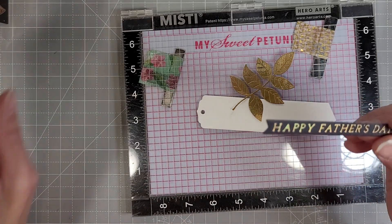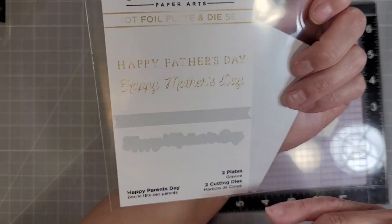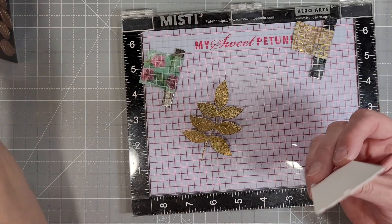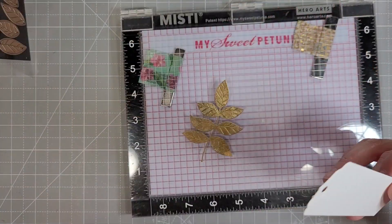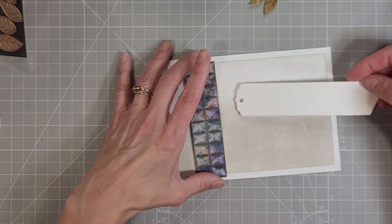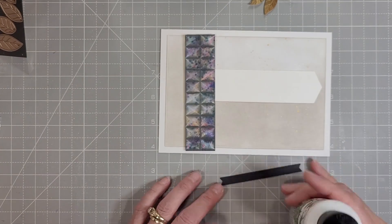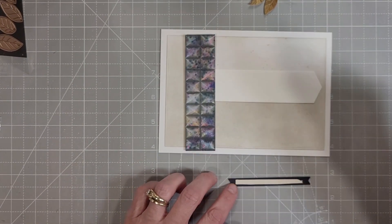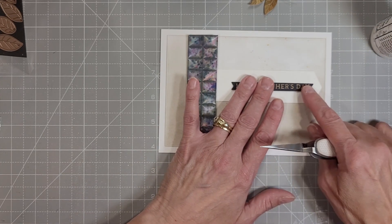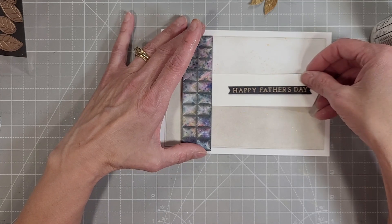Next we are going to pull in the Happy Parents Day glimmer and die set. It has Happy Father's Day and a banner die that cuts it out. We're also using the banner die from the Merry Everything Words die set to create a framework or highlight spot for our main sentiment, which is glimmer hot foiled with the gold foil on black cardstock — the Spellbinders cardstock, because I've had the best luck with glimmer hot foiling on their colored cardstock. Just going to center that on our banner and use a t-square ruler to make sure it's all nicely lined up.